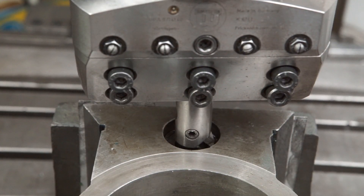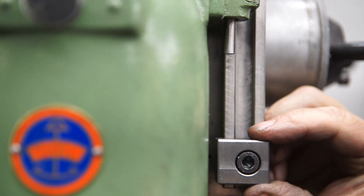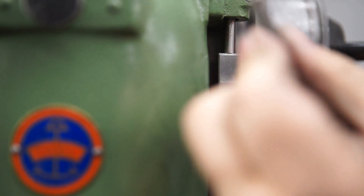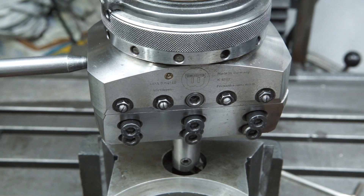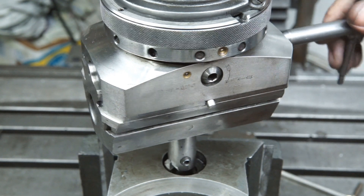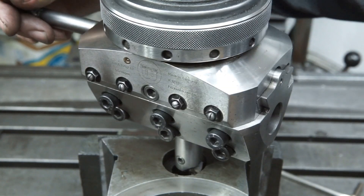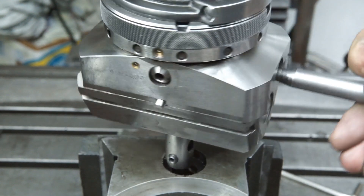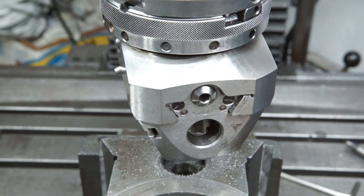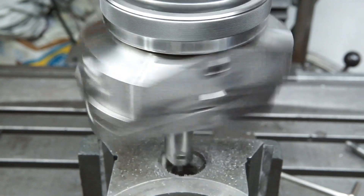I set a stop to the depth of the original hole. I set up the boring head so that the tool just scratched the diameter of the bore. This was the first cut — actually I did a scratch pass before, I didn't want to bore you with it.